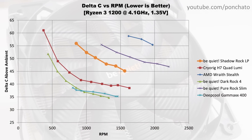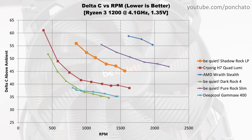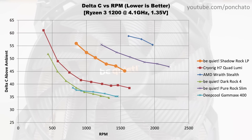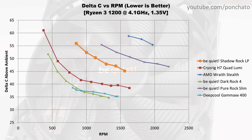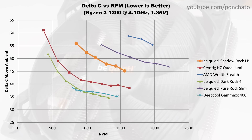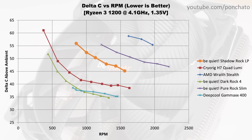Here's the delta C vs RPM graph to show whether the cooler is limited by airflow or by heat transfer. A leveling off at higher RPM indicates the cooler is limited by heat transfer, while a consistent drop in delta indicates airflow is the limiting factor. In most cases, tower coolers and AIOs are limited by heat transfer, while top-down and low profile coolers like this one are limited by airflow. As expected, the Shadowrock LP looks like it has quite a bit more cooling capacity if it weren't for the limitation of the fan blowing almost directly on the motherboard, blocking airflow. A higher RPM fan could overcome this to some extent, but that would come at the cost of significantly increased noise.